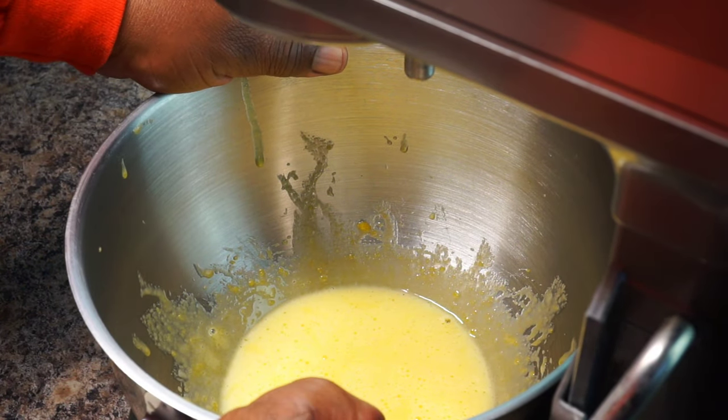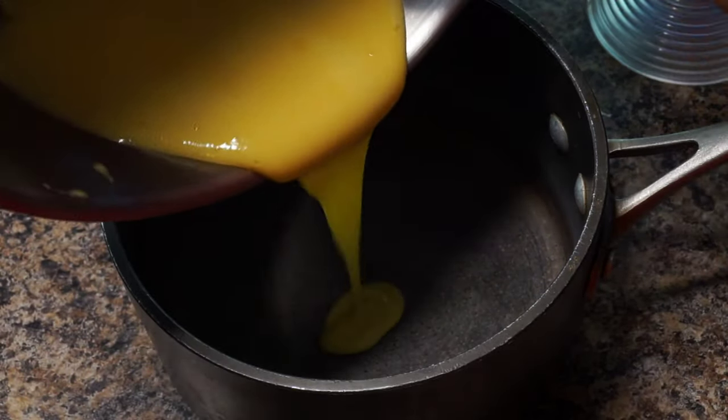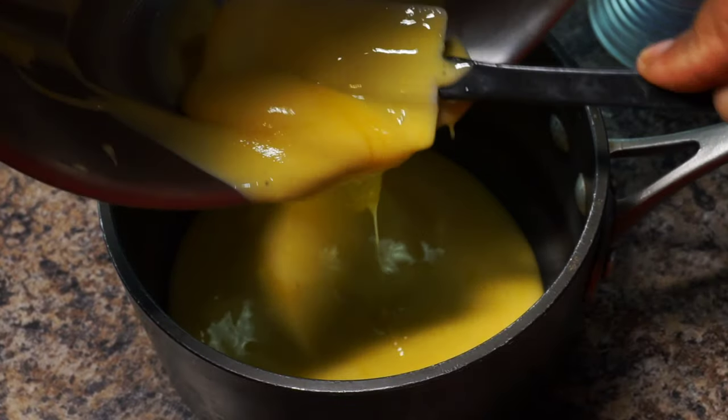Now I want to add this egg mixture to a heavy bottom saucepan. After I add this mixture to the pan, I'm also going to add my milk along with my heavy whipping cream, and then I'm going to mix this mixture well.